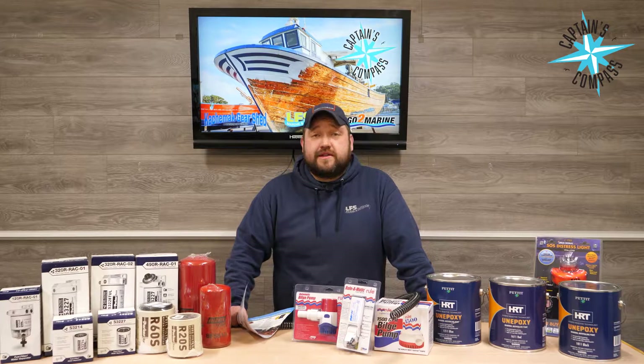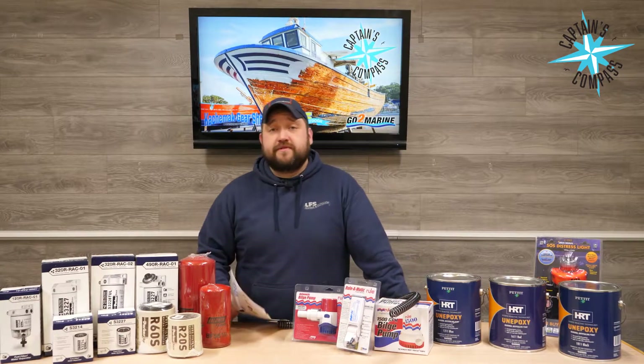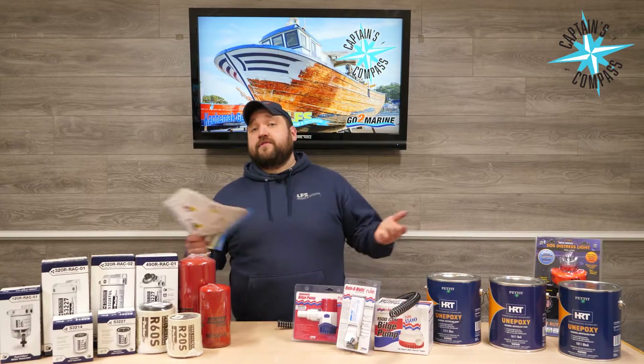Hey, this is Ross with LFS Marine Outdoor, and today I'm here to talk to you about Captain's Compass and all the exciting products we have on sale for the month of April.